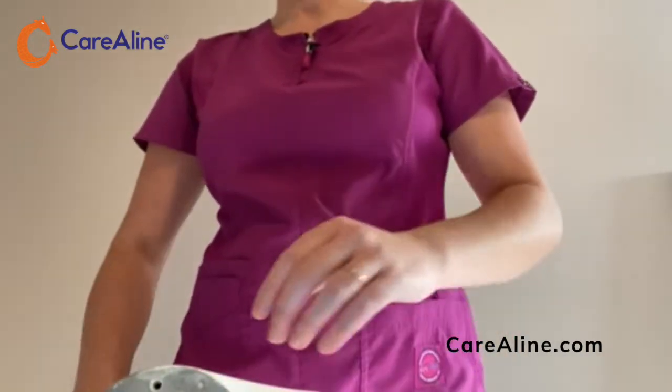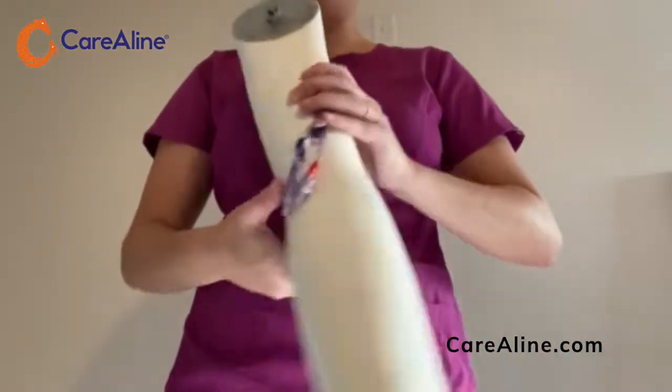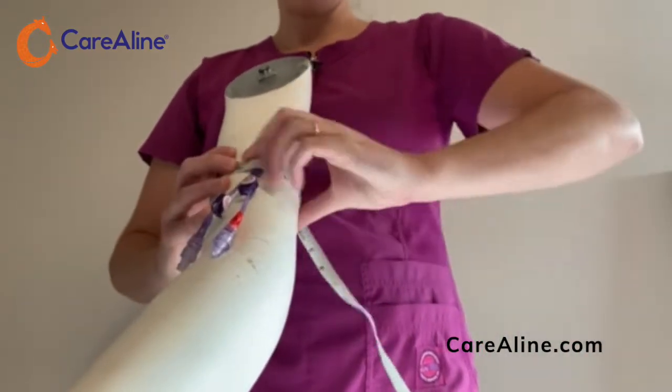Your sleeve will be packaged with an insert similar to this one, with the size and measurement on the front. In order to measure your patient, using a soft tape measure, start at the point of insertion and measure around the arm.